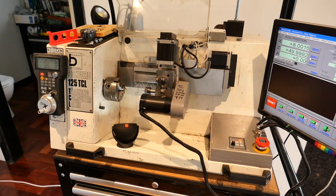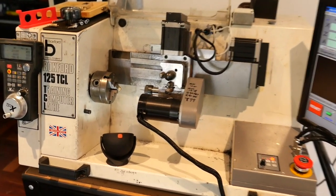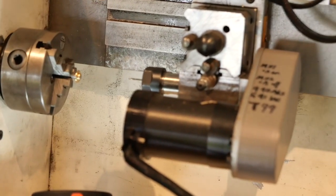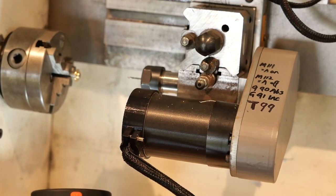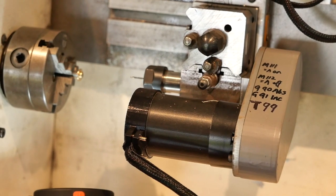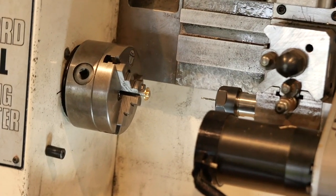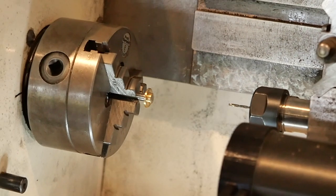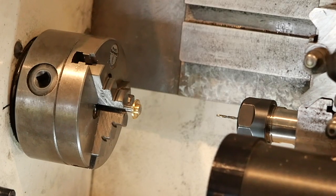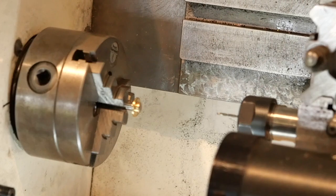I've got one mounted up in the chuck and that is the milling attachment attached to the tool posts of the lathe. The little brass bit in the distance in the chuck there is the part which I'm going to attempt to do that drilling and milling process on. If I can get this straightened up — God, this camera's frustrating.